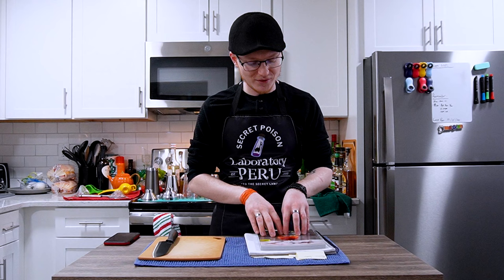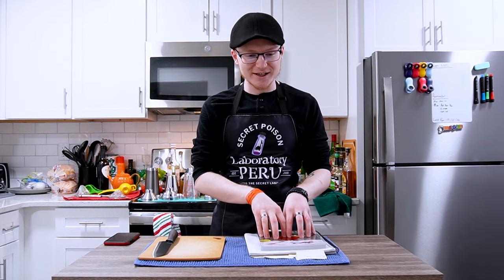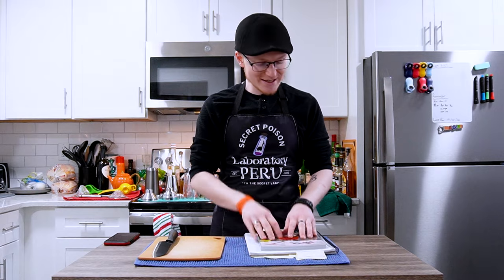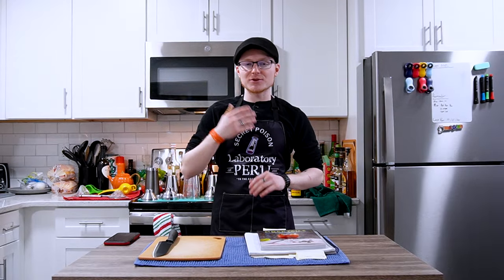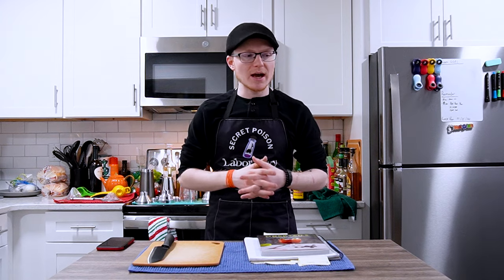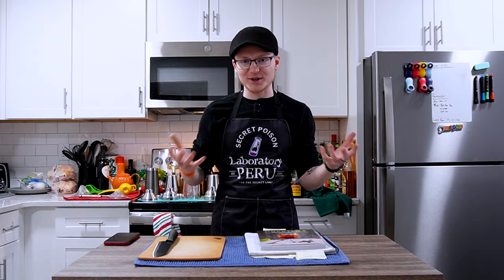Since the start of the month I have been researching mocktails to present here on the show as a way to say welcome to the idea of Dry January. If you're not familiar, the concept is that everyone in this industry — whether a content creator like myself or somebody actually involved in bar service directly — takes a break from drinking.